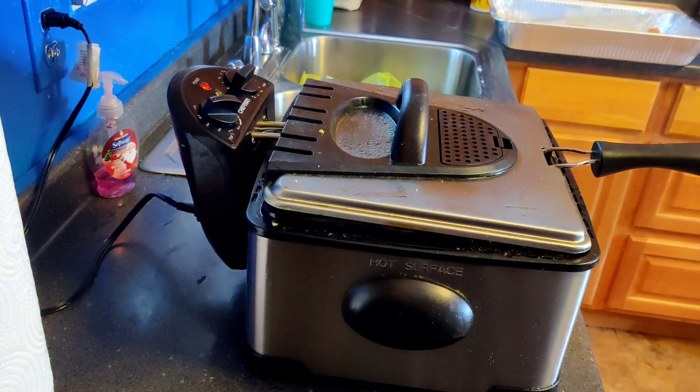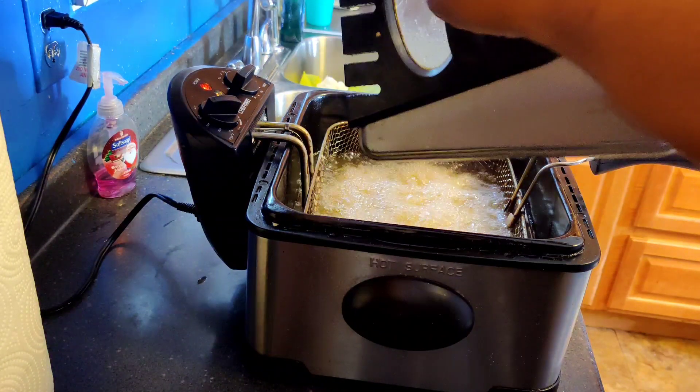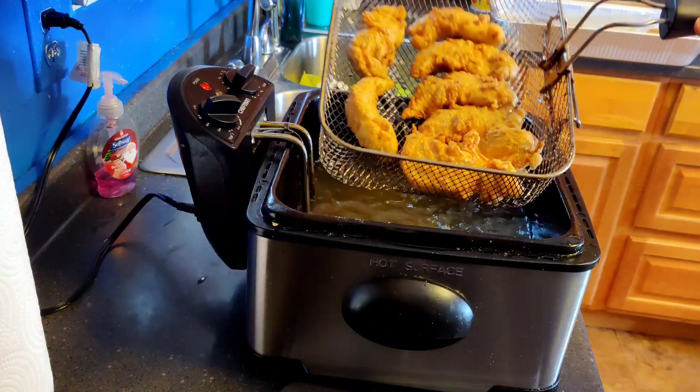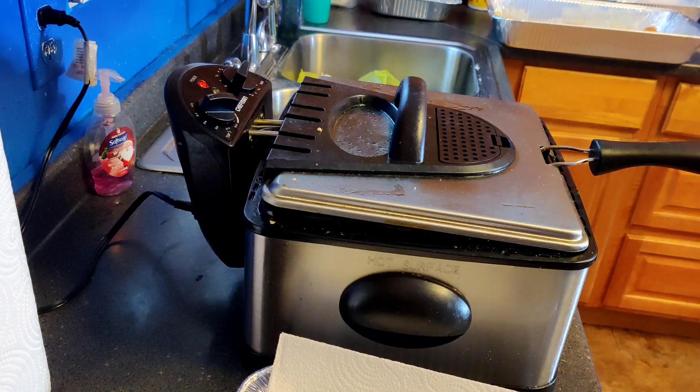Hey guys, we are back. Just want to give y'all a quick preview of what it's looking like and how the chicken is coming along. It is coming along nicely — that is what it is looking like so far, and we will be back once it is finished cooking.